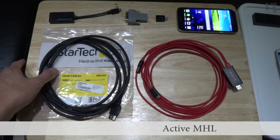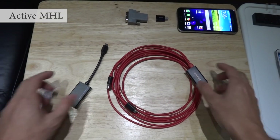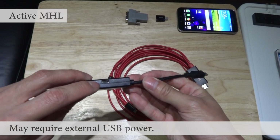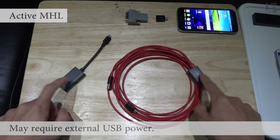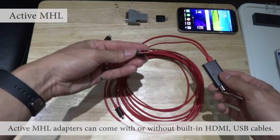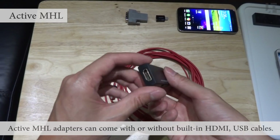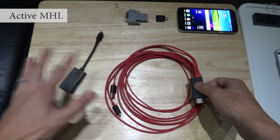To start off, I'm going to take a look at active MHL. The difference here is active MHL typically requires separate USB power. Both of these are active MHL adapters. This one happens to include a micro USB cable for power as well as the HDMI cable, whereas this one you plug in your own HDMI cable — but they're both the same.